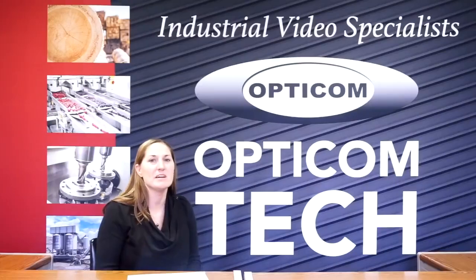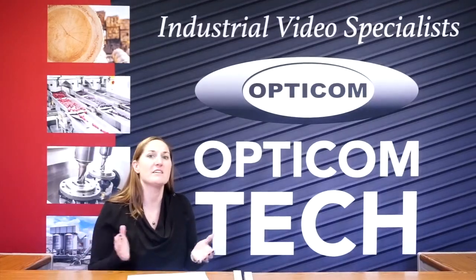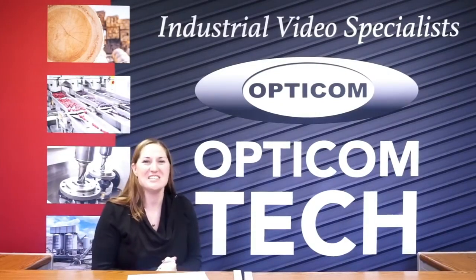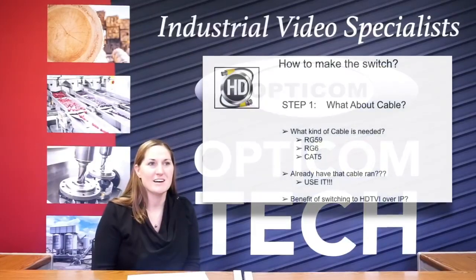Hey guys, I'm Heidi Schmidt with OptiCom and today we're going to talk about making the switch from analog over to the new HDTVI stuff. With the new HDTVI technology, the great thing about it is the cable.